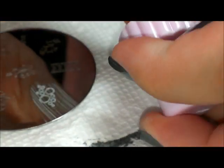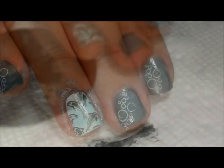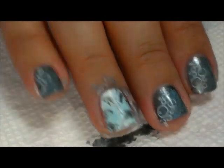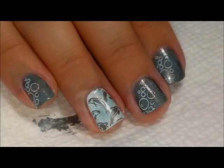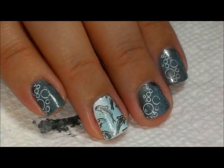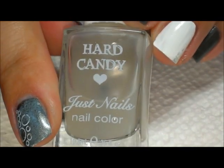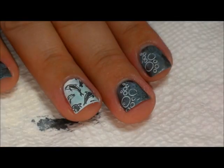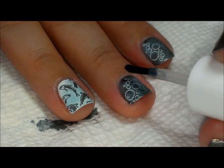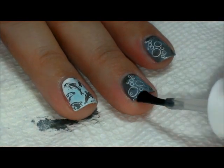I'm going to stamp those going up one side of each of the pewter nails. Now that all the stamping is done, I'm going to take a minute and clean up around my cuticles. Then we're going to take a matte top coat — this one is from Hard Candy, it's called Mattly in Love — and put it over just the pewter nails.